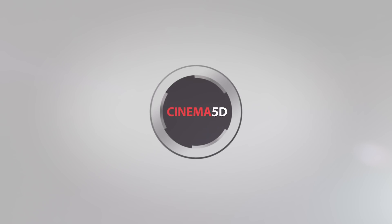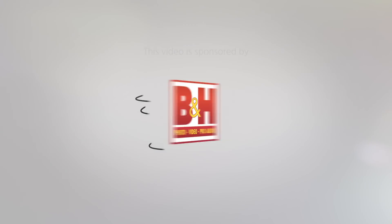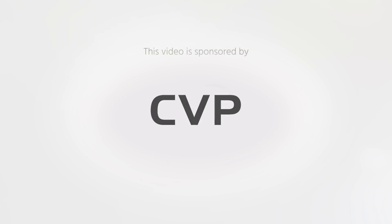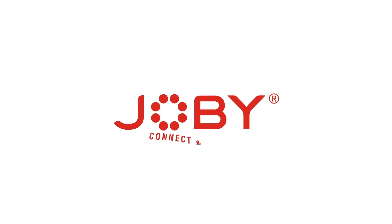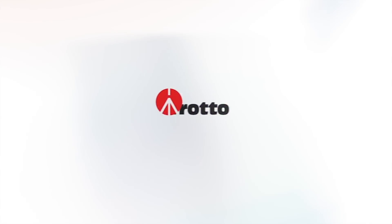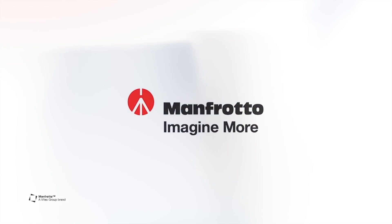Cinema 5D at NAB 2019 is brought to you by B&H, the professional source for all your video needs; CVP, the leading specialist in creative cine, video and photo solutions; Joby, connect and create; Fujifilm, value from innovation; and Manfrotto, imagine more.